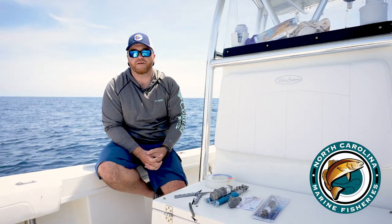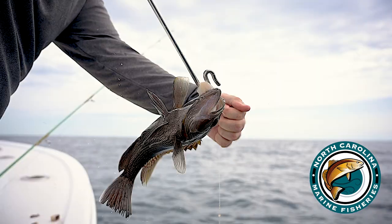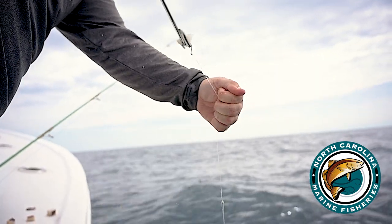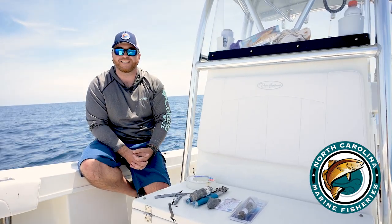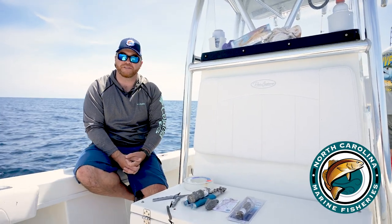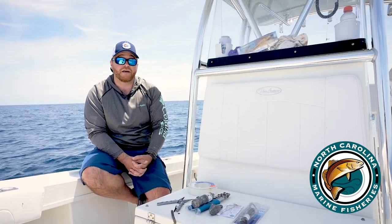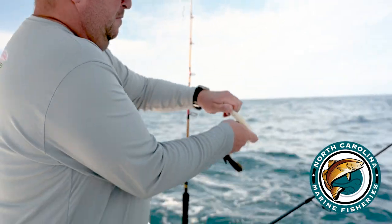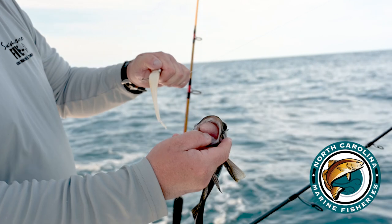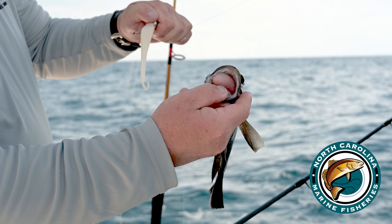One of the primary management concerns with species in the snapper grouper complex is discard mortality from hook and line release. Because of that, the South Atlantic Council has implemented regulations to require the use of descending devices when fishing for or in possession of snapper grouper species. These descending devices release the fish at depth to allow them to recompress from barotrauma. Barotrauma is simply trauma that occurs when a fish is brought up from depth to the surface — the eyes bulge out, the stomach extends out of its mouth, and this could cause the fish to die upon release.